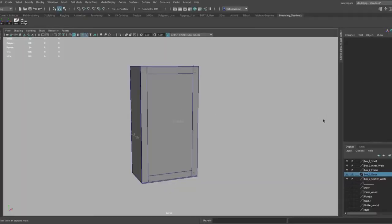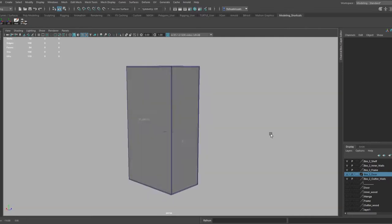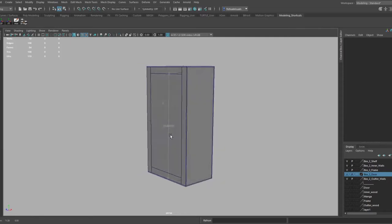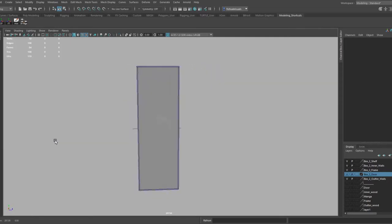Before we can begin any woodwork, we have to have a plan. Here I made the box in a 3D program called Maya. This gives me a better understanding of how I'm going to approach this project. I was also able to do the measurements inside the program so I can cut all the pieces to the exact length that I need.